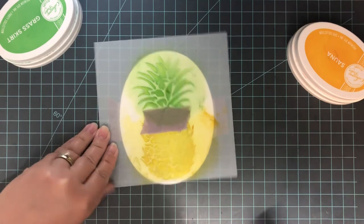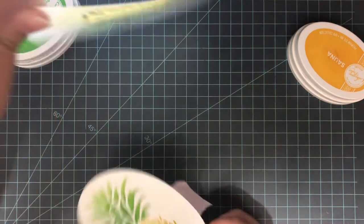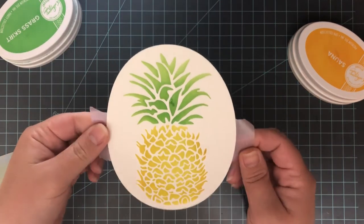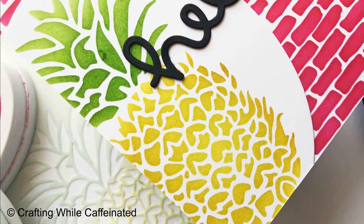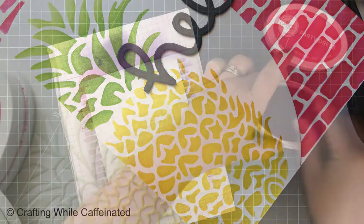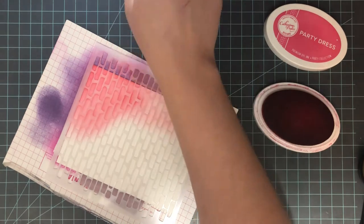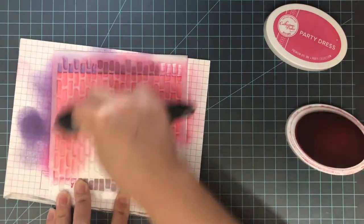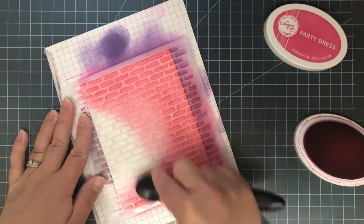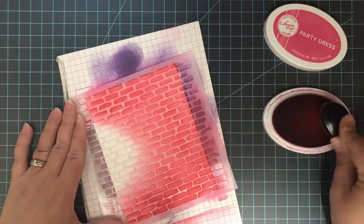Once that's done, it's time to remove the stencil and see the entire thing — my favorite part. I attached the stencil to the back, so I just flip it over and remove those painter's tape pieces. Now for the background, I'm stenciling with the brick stencil and going really bright — I'm using party dress ink, which is a nice bright hot pink. Using another blending brush, I'm blending that onto mainly the right, top, and bottom of the card base. I don't need to cover the left side as much because the die cut will cover it. Once that's done, I remove the stencil.